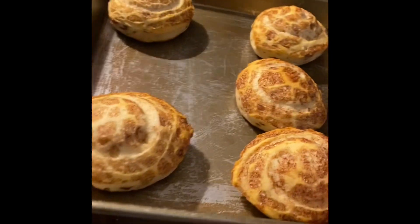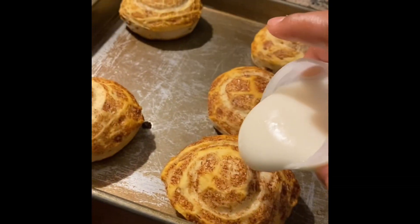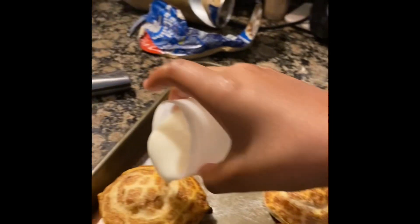I grab a mitten and bring the cream out from the stove, then sprinkle it on the rolls. Now I'm going to show you guys the finished result.